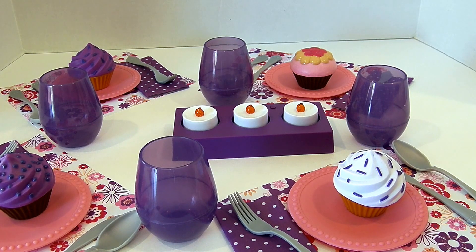Four beautiful place settings for a cupcake party. This is gonna be so fun! Thanks for helping me count to four. If you like this video and if you like practicing counting, be sure to click like and subscribe and we'll make more food counting videos.